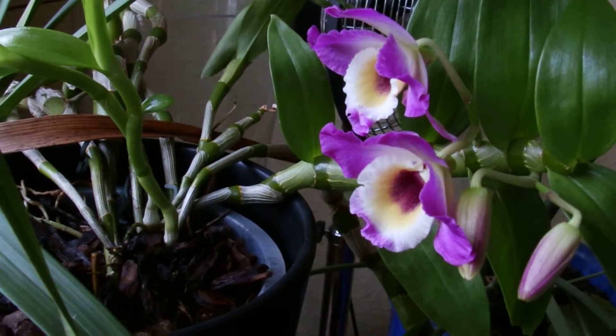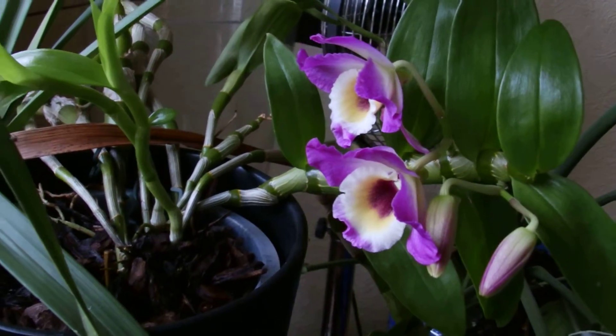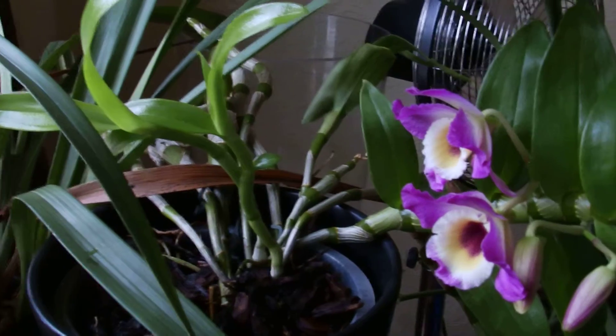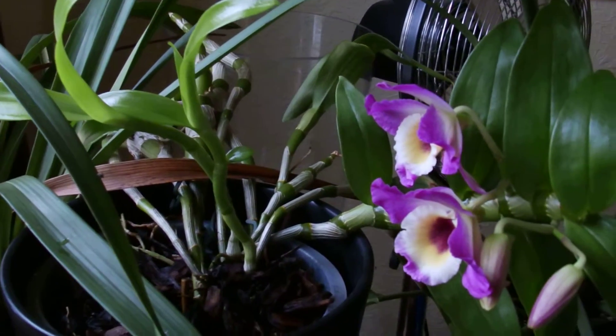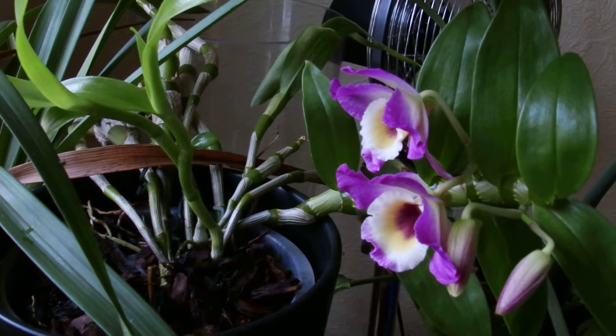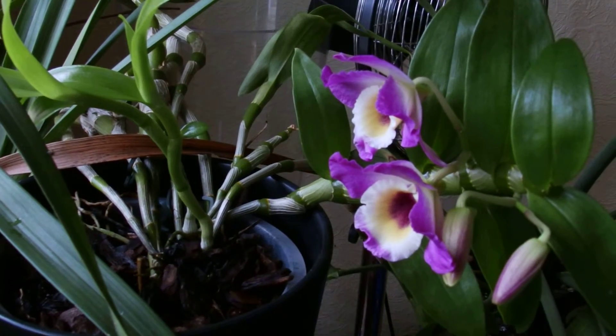It was nigh on dead for two canes when I bought it — out in the cold and soaking wet, obviously at a place called Cable Manor. I bought it for £2.50. It's doing alright. Next year it will be even bigger with a lot more flowers. And that's the Dendrobium nobile.